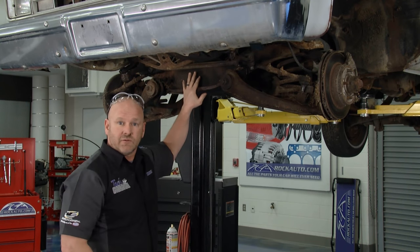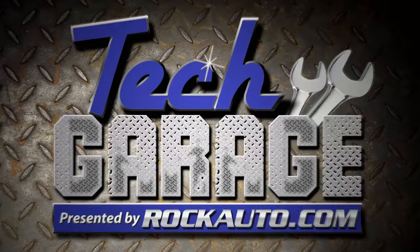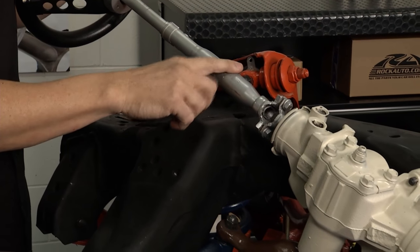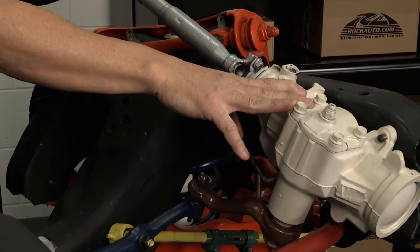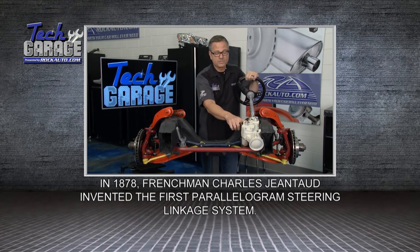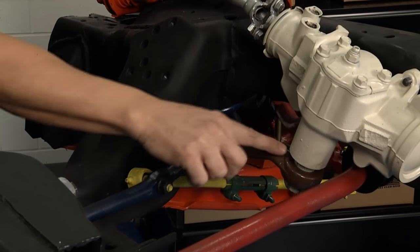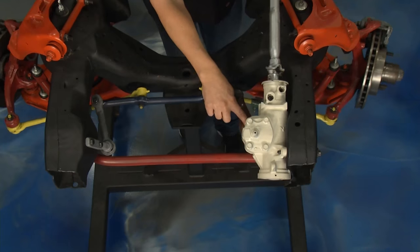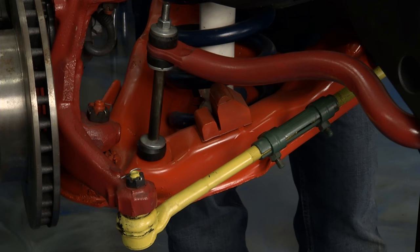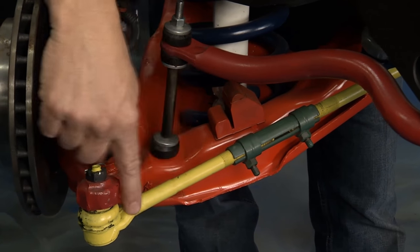I'm going to get the idler arm loose and ready. If you want to see how this parallelogram steering system really works, John's got a demo. It all starts at the steering shaft, which comes down to the gearbox — you either have a gearbox or a rack and pinion. The gearbox takes the linear motion of the steering wheel and changes it to reciprocating motion at the pitman arm. The pitman arm connects to what's called the center link — sometimes called a drag link — which connects to the inner and outer tie rod ends.